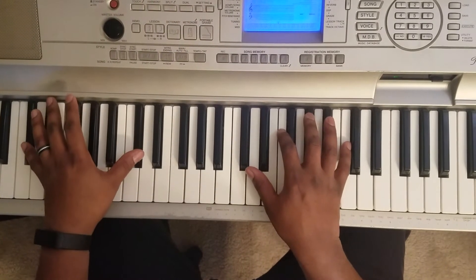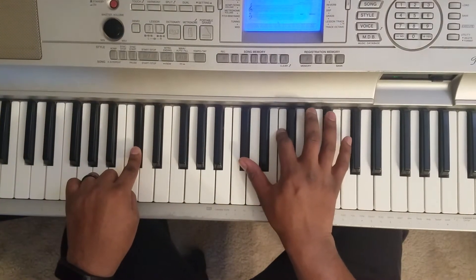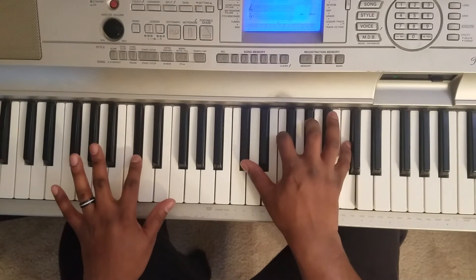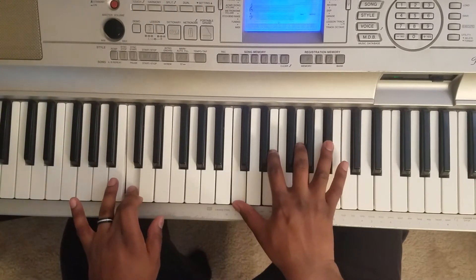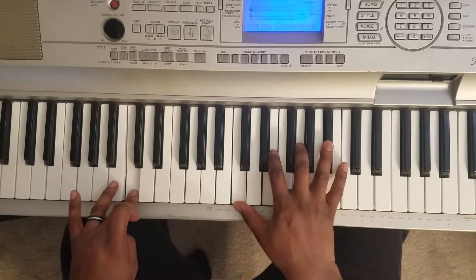So what you want to do is take your left hand and hit D flat. Right hand's gonna hit D flat, F, A flat, C — that's D flat major.